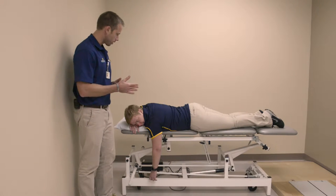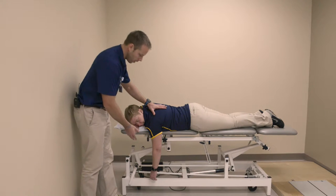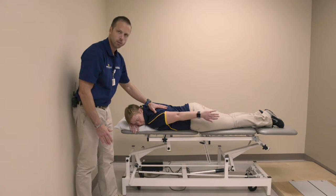Shoulder extension exercise. For this exercise, what you're going to do is lie on your belly on the side of the bed, hanging one arm off. You're then going to take that arm, bring it up and back until it's parallel with your side, squeezing the shoulder blade gently.